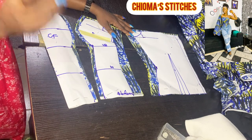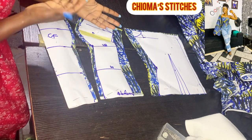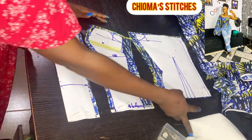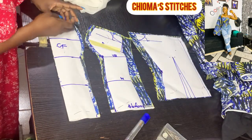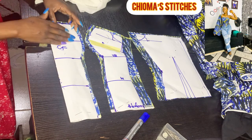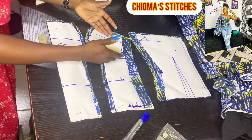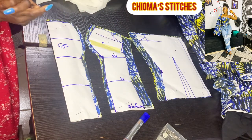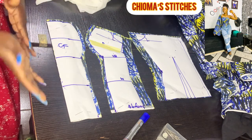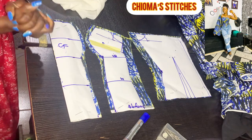Remember: when cutting the lining, cut it one inch shorter than the main fabric because we are doing in-seam finishing — the lining will be used to cover all the sewing. Go ahead and cut out the warding piece, which goes all the way from here. I'll put the link to our previous video in the description box, where I explained how to cut and draft the warding piece and cover it for the perfect posterior.